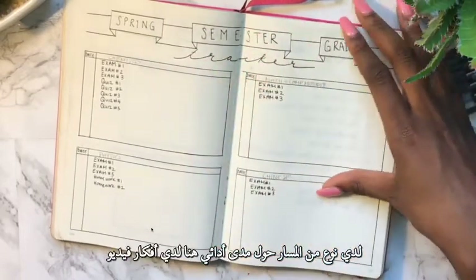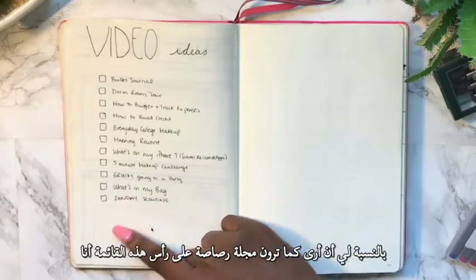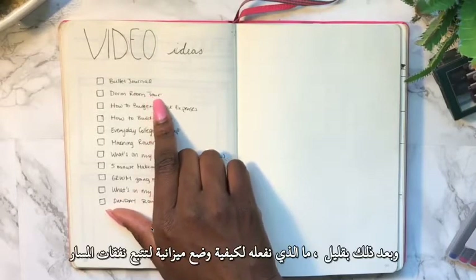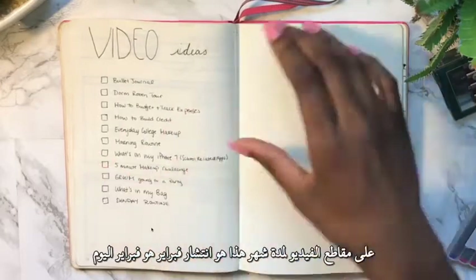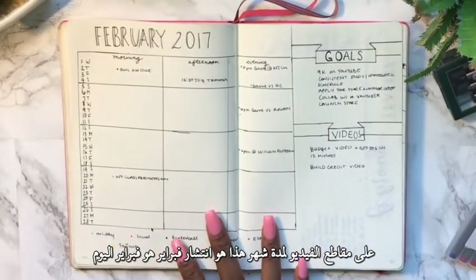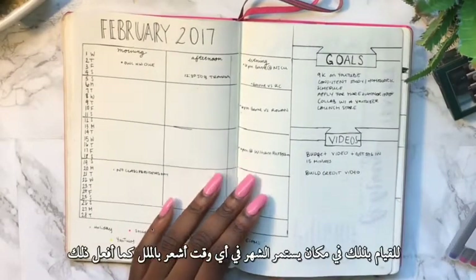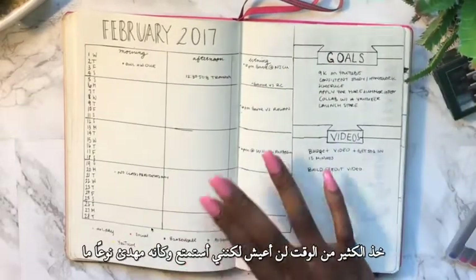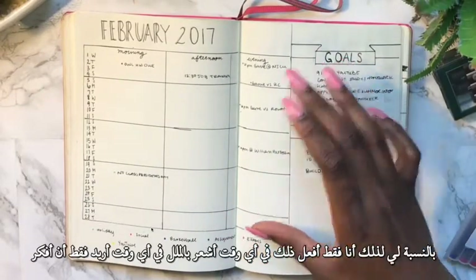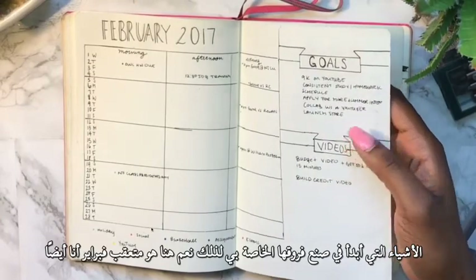Over here I have my video ideas — basically videos you guys have suggested. Bullet journal is at the top of the list, and my dorm room tour is filmed and coming soon. I'm also planning a 'how to budget and track expenses' video. This is my February spread — today is actually January 28th, but I already made it because I like to work on spreads whenever I'm bored. It does take a lot of time but it's kind of soothing, so I do it anytime I want to get my mind off things.